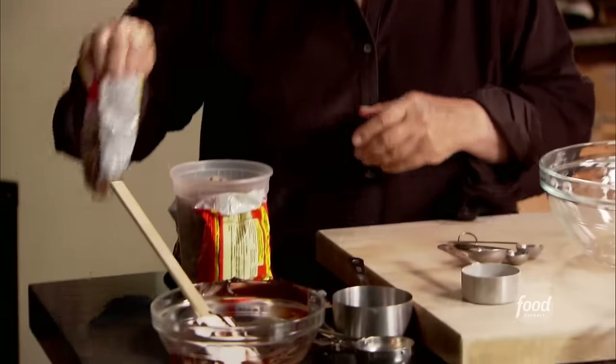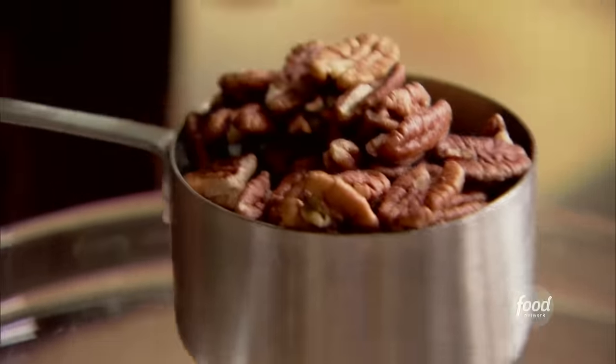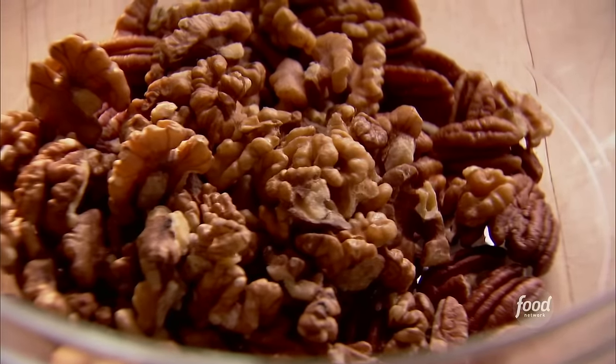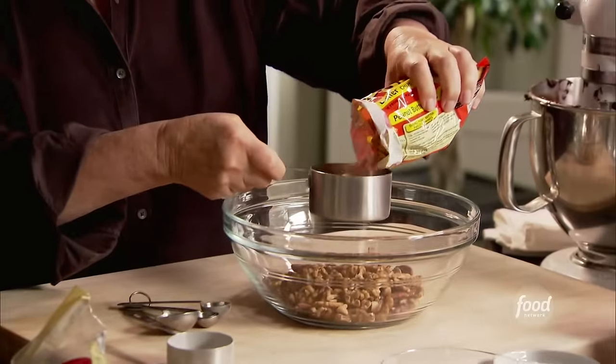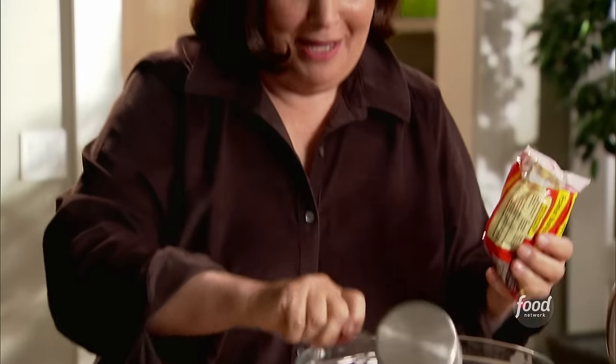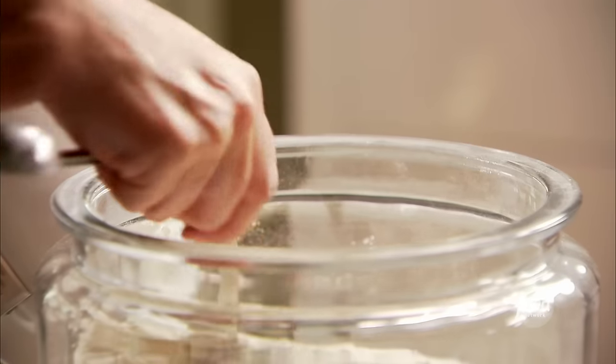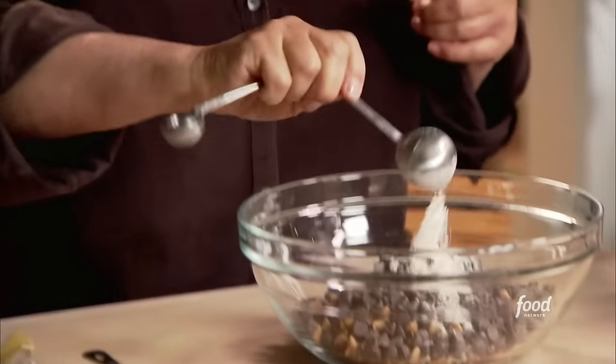Now I'm going to add all kinds of nuts and chips: one cup of whole pecan halves — it's really important they be whole, not chopped — one cup of whole walnut halves, and again whole so the cookie stays really chunky. Then two thirds of a cup of peanut butter chips and six ounces of semi-sweet chocolate chips. The key is one tablespoon of flour tossed with everything to keep them from sinking to the bottom.